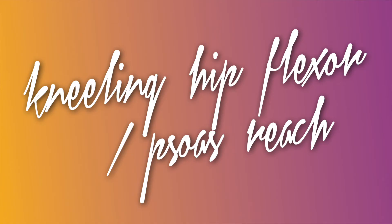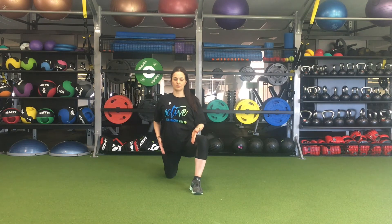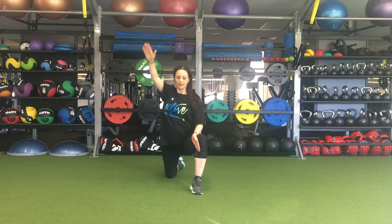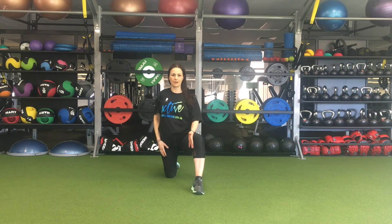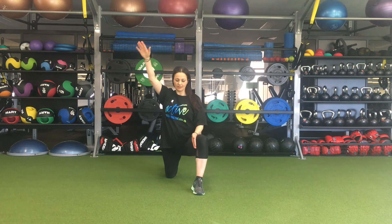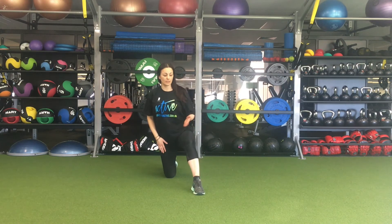Then lift up onto your knees, take your opposite leg forward, bend the knees, and drop your hips down into the hip stretch. Reach up and release, sinking a little lower each time. Do ten of those on that side.